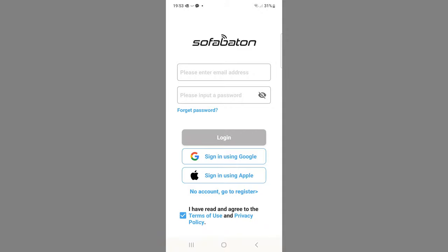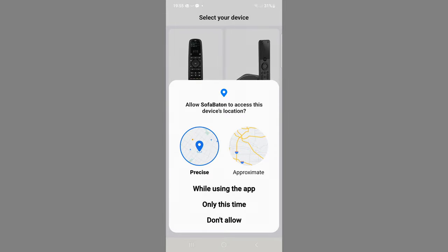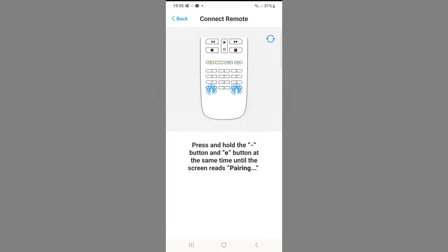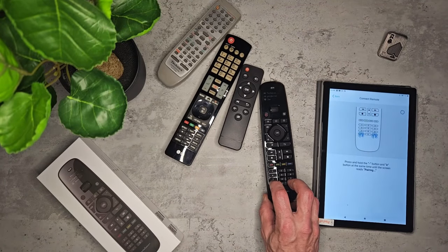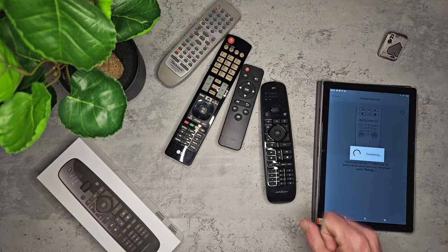The process is the same on both platforms — install the application. On the Sofa Batten home menu, enter your email and password and then grant it access. Once you're into the application, hold down both buttons on the bottom of the remote to pair it to your device.